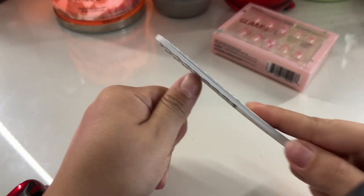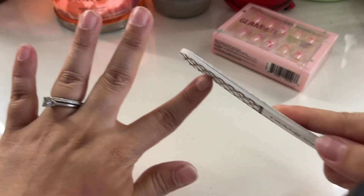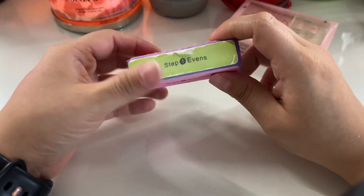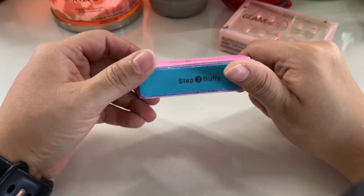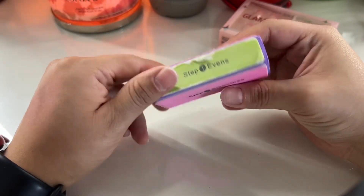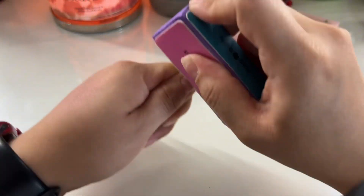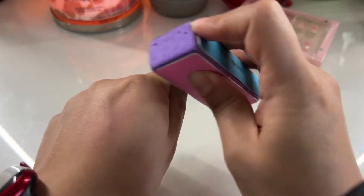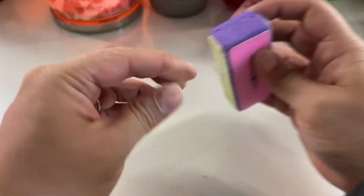Now that my cuticles are back, I like to go in with my file. I've been hearing that glass files are really good these days, so I need to get one of those, but I'm just going to file them down a little bit extra. I already cut them so I'm just shaping them to be a little bit shorter. I got this kit back in 2020 during COVID when I was doing my nails at home. What I do is go through each step: step one evens, step two smooth, step three buff, and then step four shines. I literally go in order for every single nail.